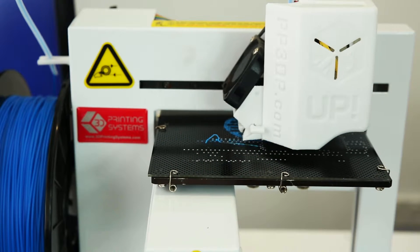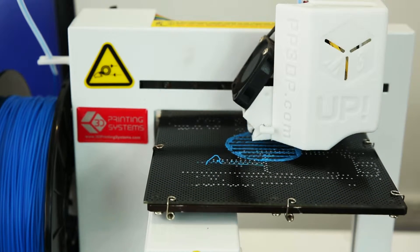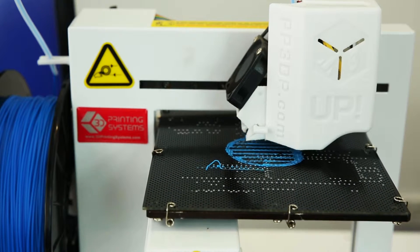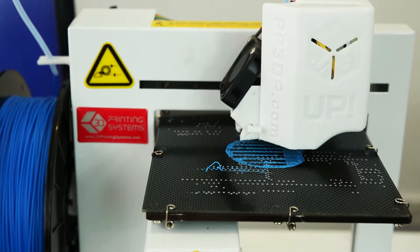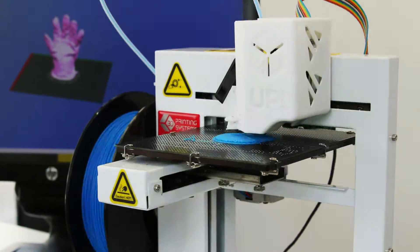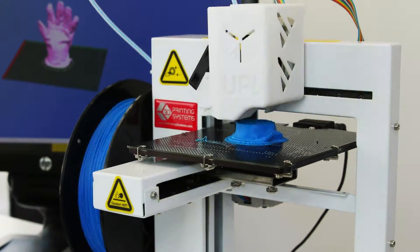The 3D printer begins the print by depositing a thin layer of plastic onto the print bed. This aids the adhesion of subsequent print layers, which follow the shape outlines of each slice. Layer by very thin layer, the printer builds up the shape over time.